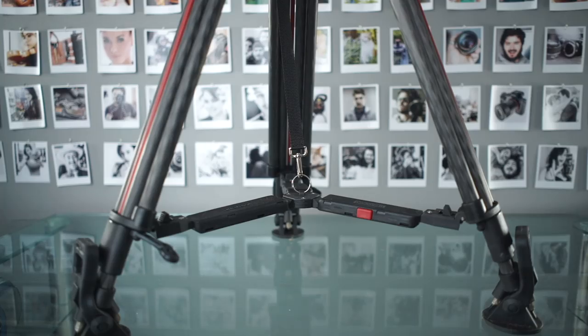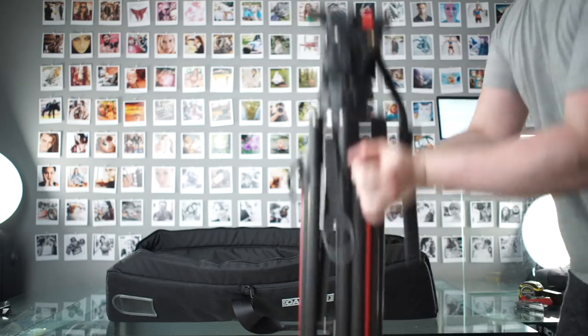These legs are designed for speed — like news gathering, live events, and filming grizzly bears. After a few minutes of practice, I was able to open or close the Cartoni in four seconds.